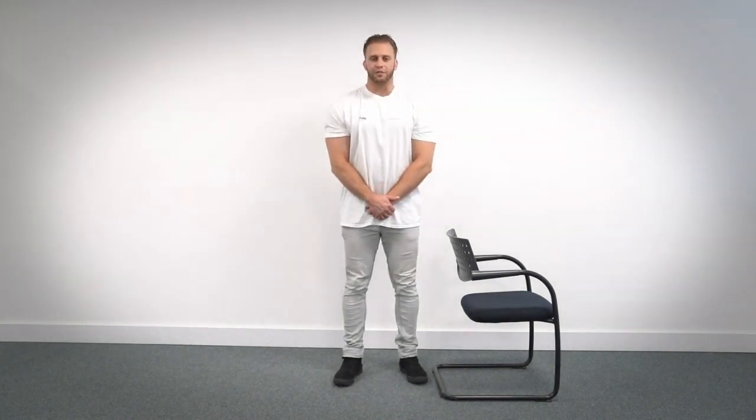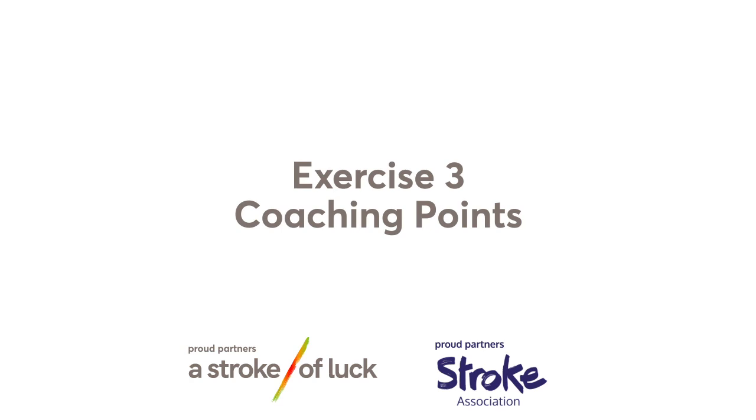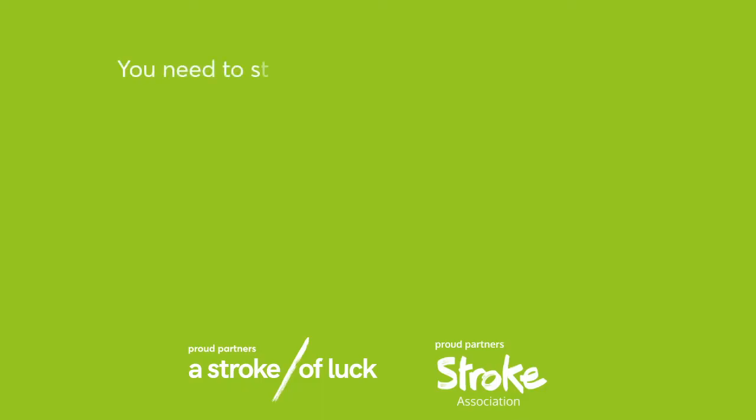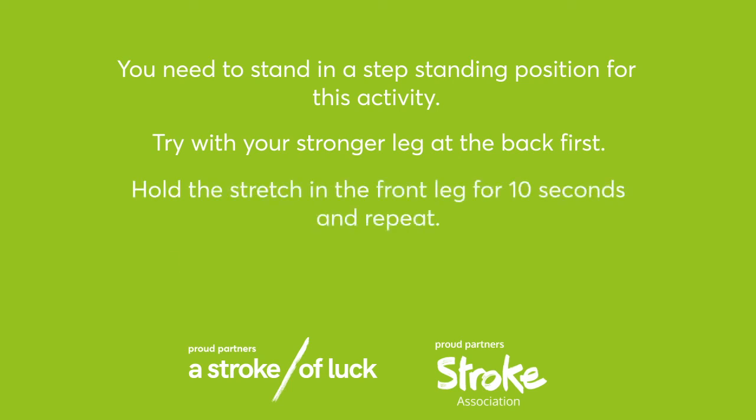Give yourself a moment now to go through the coaching points and tips from the activity you've just seen. Green Group exercise 3 coaching points. You need to stand in a step standing position for this activity. Try with your stronger leg at the back first. Hold the stretch in the front leg for 10 seconds and repeat. Repeat with the weaker leg at the back.